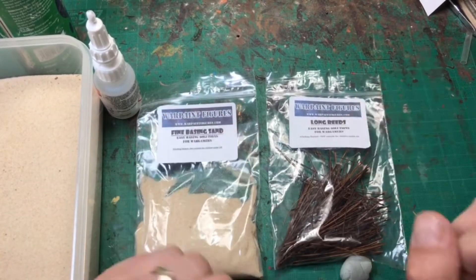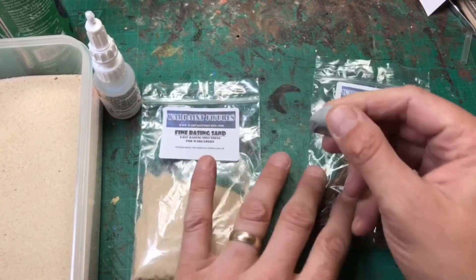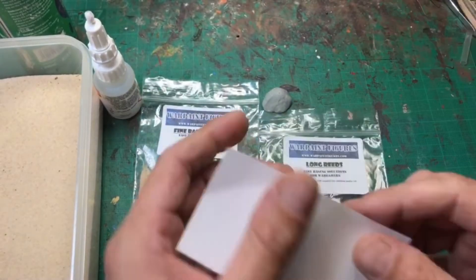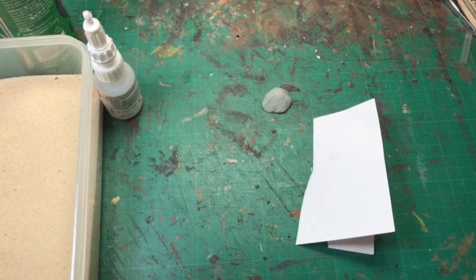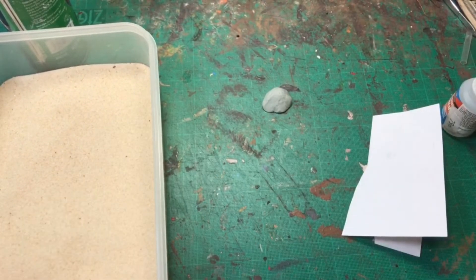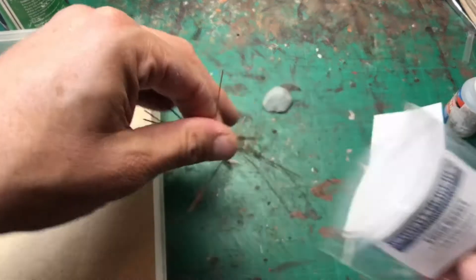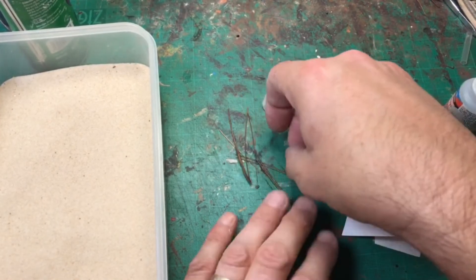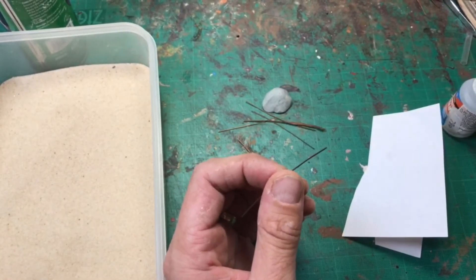So let's crack on. Take some fine basing sand and some long reeds — I've used the ones from our shop — and a bit of blue tack, that's a really important bit of equipment here. I've got some super glue and some paper as well, because I'm going to use the paper for the glue. I'm using the thick gel stuff, I find that much better. It comes to be 79p from a cheap store.